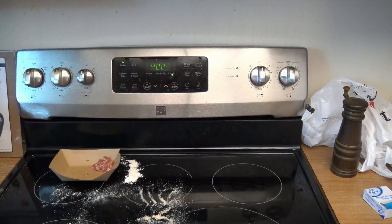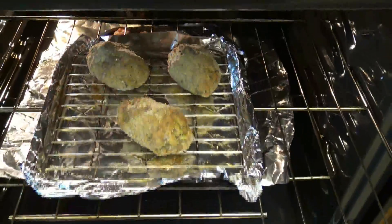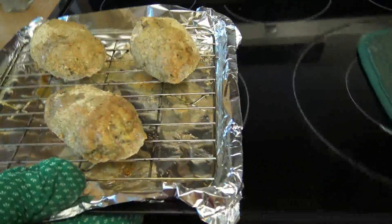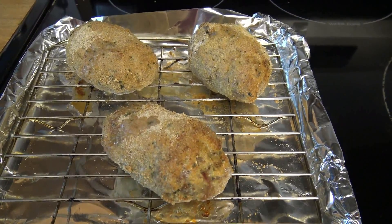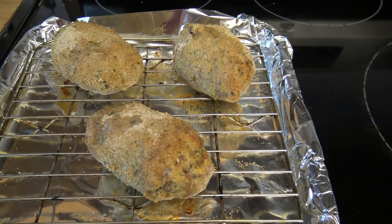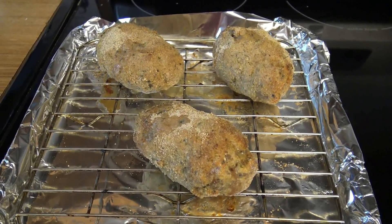The wings are done, so let's pull them out. Look at that. Some of the breading didn't stick completely, but that may just be because I didn't use enough egg or there was just too much breading overall. They look interesting.